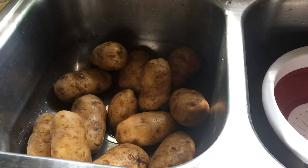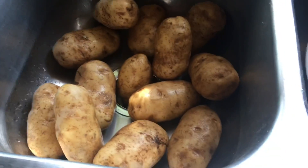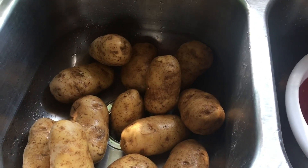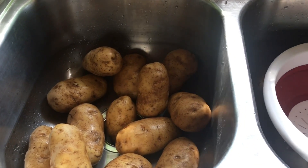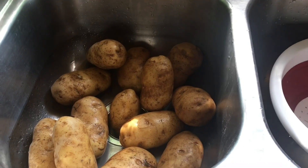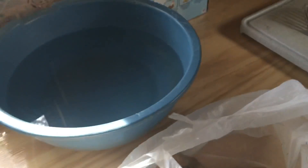Today we have some potatoes that were going bad and this is what's left. I'm going to be cutting them into french fries, blanching them and sticking them in the freezer. That way I can just pull them out, stick them in the oven, bake them and we'll be set.